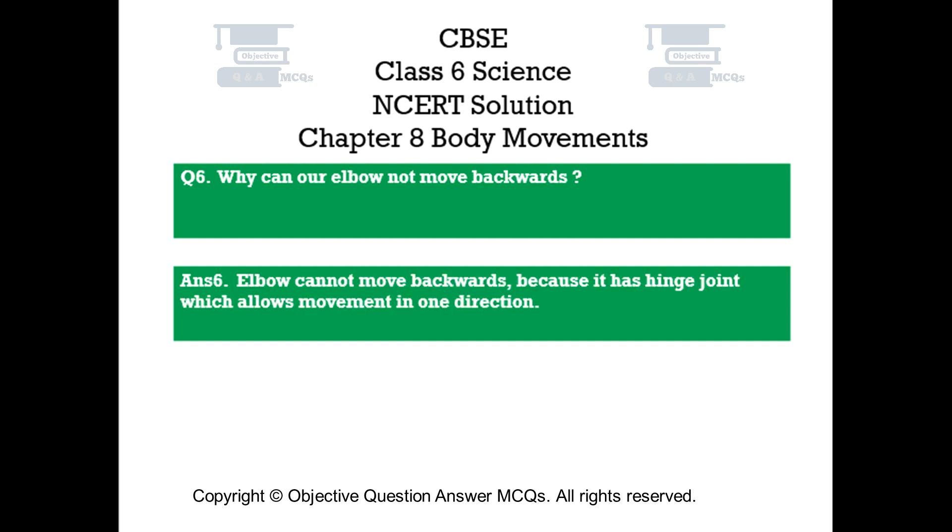Question number 6. Why can our elbow not move backwards? Answer number 6. The elbow cannot move backwards because it has a hinge joint which allows movement in one direction only.